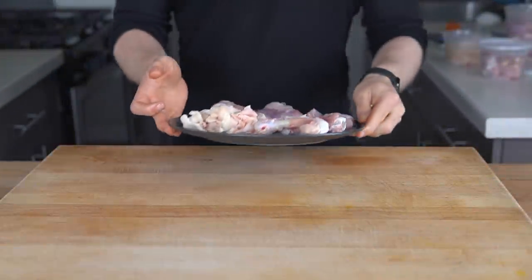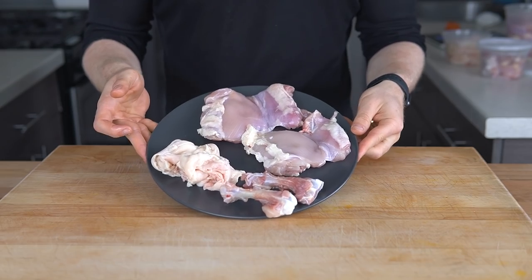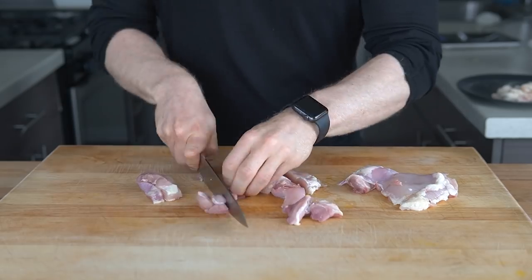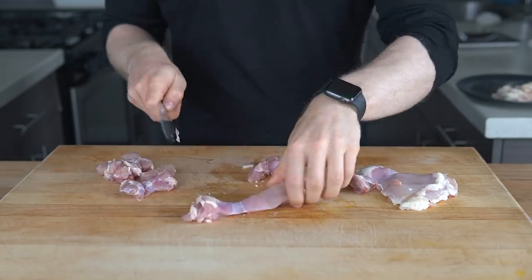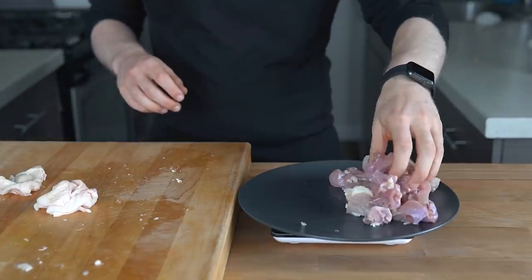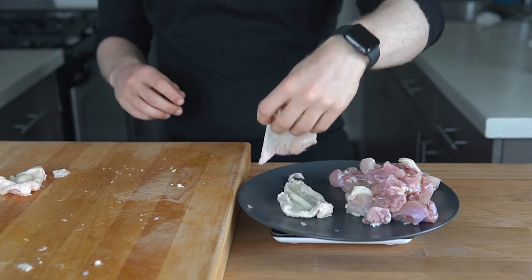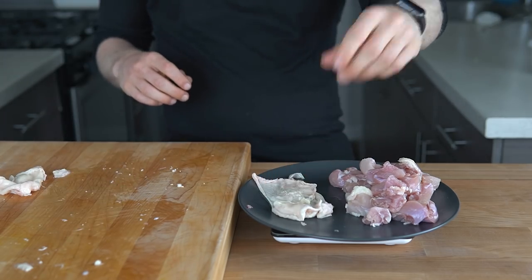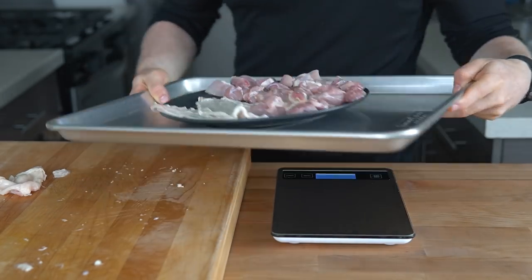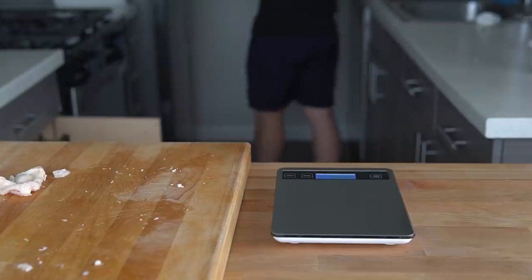To start, separate two chicken thighs into skin, meat, and bones — the leftover bones can be used for stock. Cut each chicken thigh into roughly one-inch chunks. Using a scale, weigh out how much chicken meat you have. I had about 11 ounces, so to make that 90% lean and 10% fat split, I needed about an extra ounce of chicken skin. Spread out the lean meat and skin on a baking sheet and toss this into the freezer for 15 minutes — this allows the chicken to firm up and not smear when we grind it in the food processor.